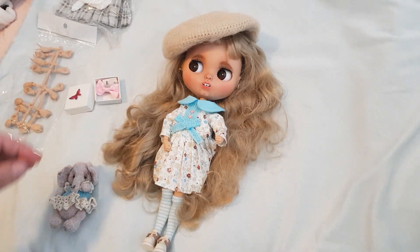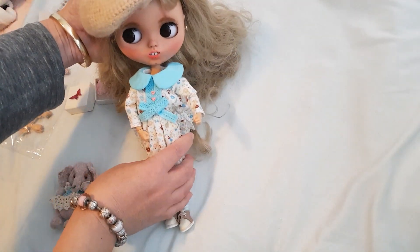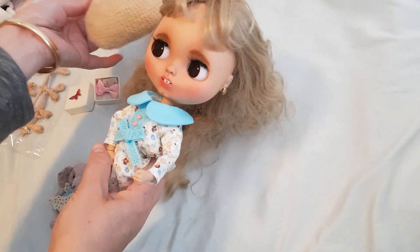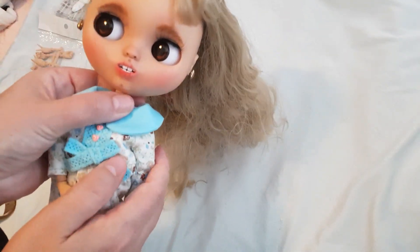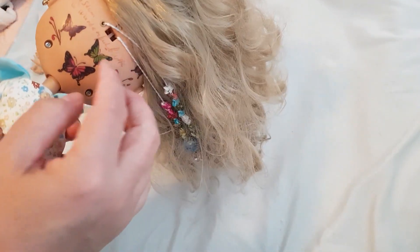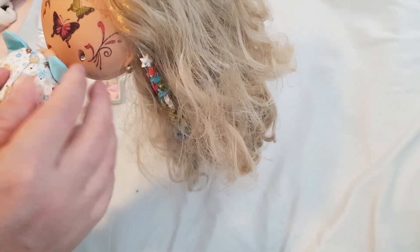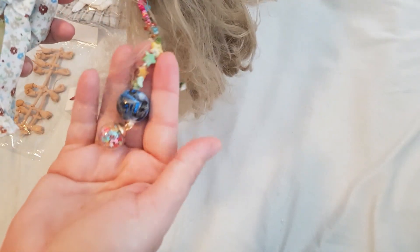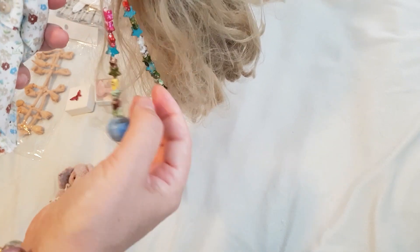So that's everything that came with her. I hope you guys really like her as much as I do. She'll be joining the other Blythe dolls that I've been getting and we'll see how we go with setting up their dioramas. Look at that — that's gorgeous.